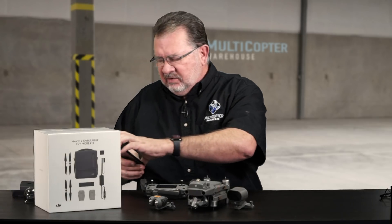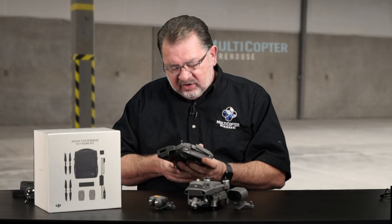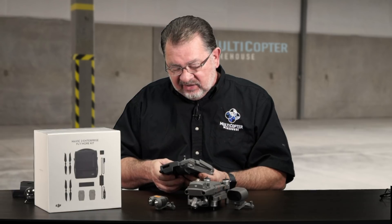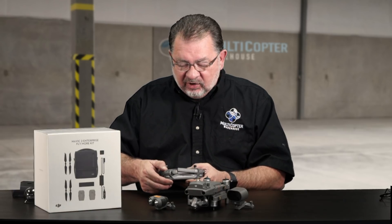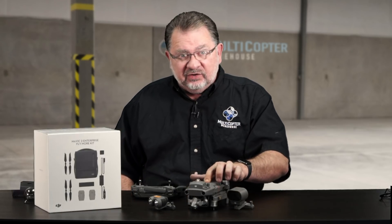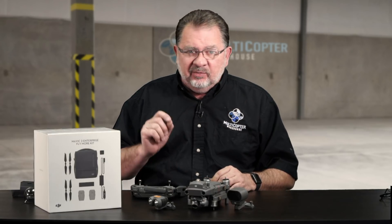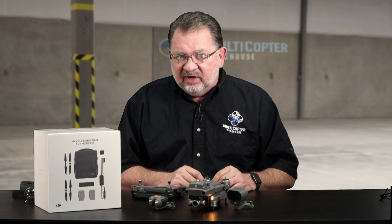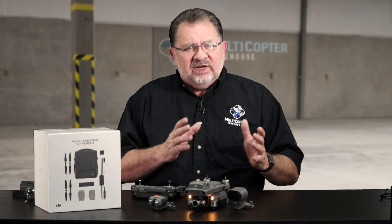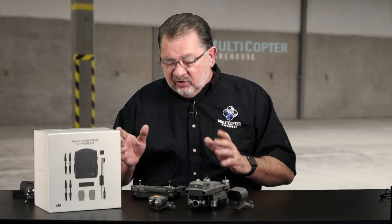I'll fire this up and show you how the different things work. I've got my phone here, and I'll plug it into the lightning port and run the new Pilot app — not the Go4 app. This is a new app specifically for the Mavic 2 Enterprise. Other aircraft may be added to the Pilot app later, but right now on iOS it's only for the Mavic 2 Enterprise. On Android, it supports a much broader range of aircraft — mostly anything that works with Go4.